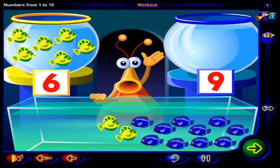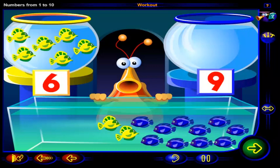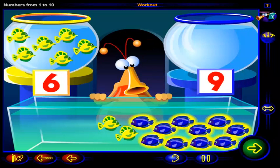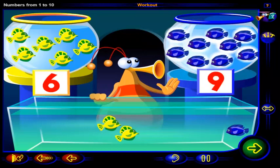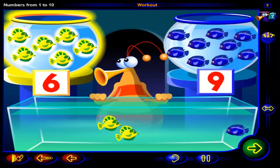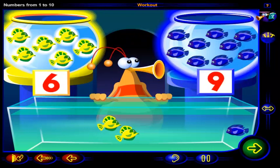Now let's see how many blue fish you need. Click on this number of blue fish. One, two, three, four, five, six, seven, eight, nine. So you need nine blue fish, because this is the number nine. There are six yellow fish in this bowl and nine blue fish in this bowl.